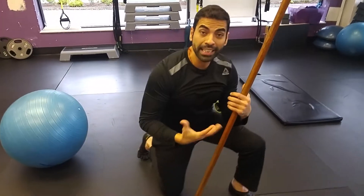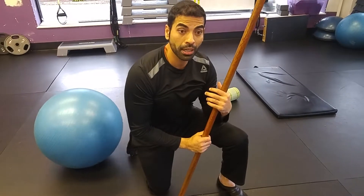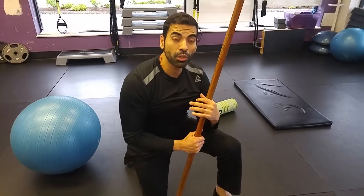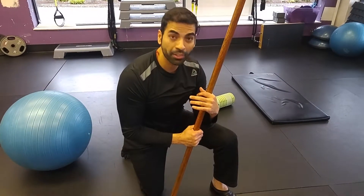So easy tool, easy exercise — good for the warm-up, improves your shoulder mobility. If your joints are mobile, you will be able to do exercises with good range of motion. So give it a try, it works.